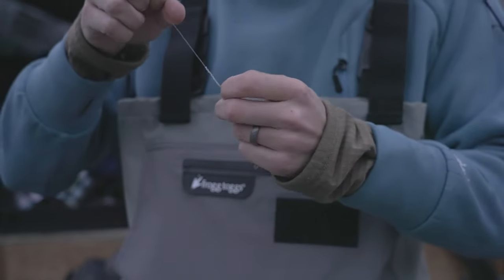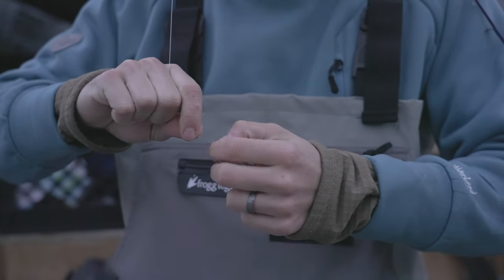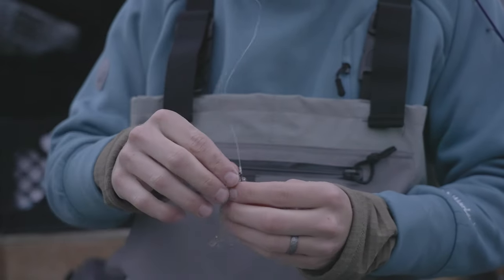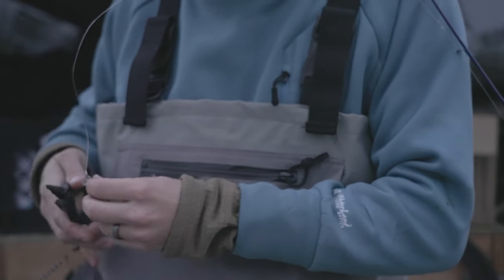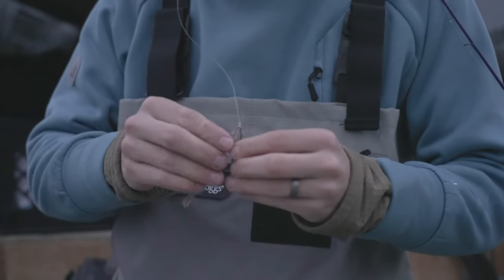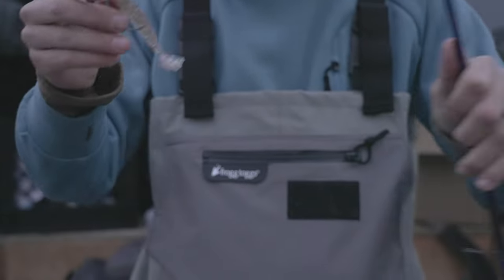Pull out a little, get it wet, and then just pull down and cinch it down. Keep it wet — you don't want to burn it, especially with light mono or fluoro, whichever your leader is. Cut off that tag end if you need to. Since I'm using such a finesse little tiny shrimp prawn, that's what your knot should look like at the end. All right, we're gonna catch some fish.